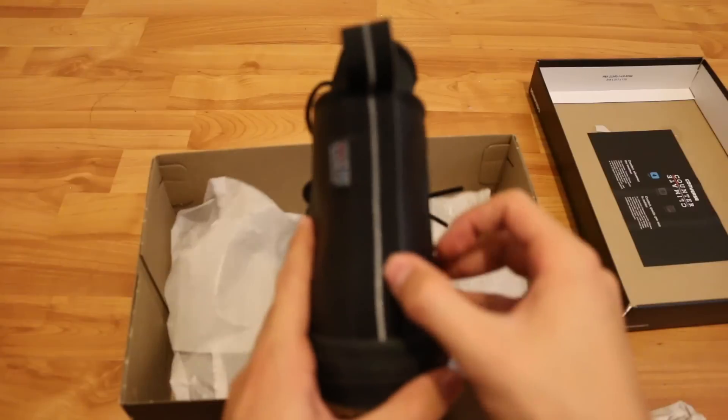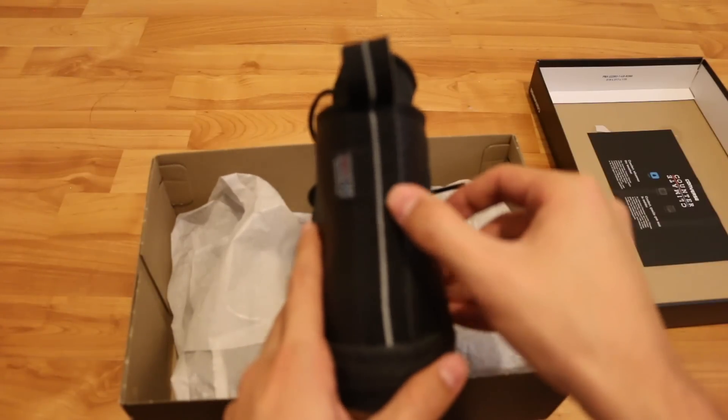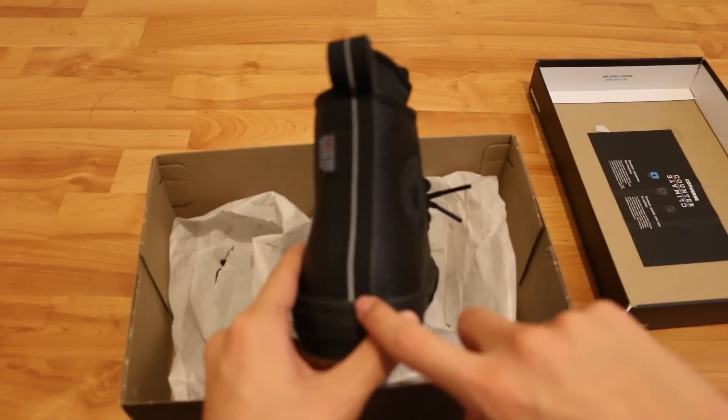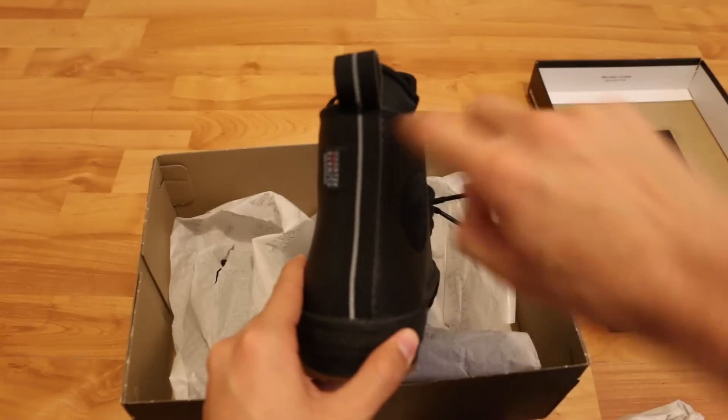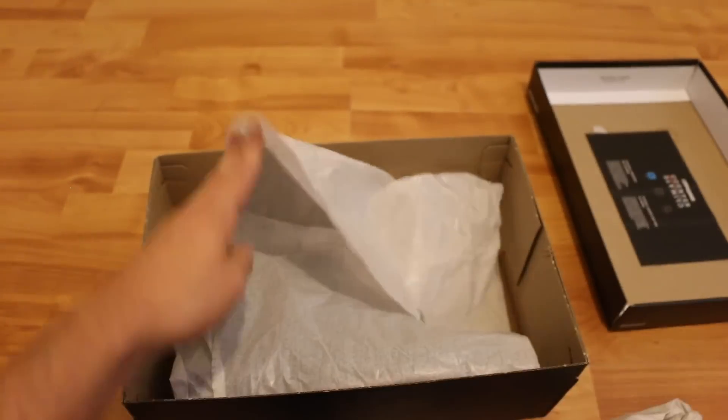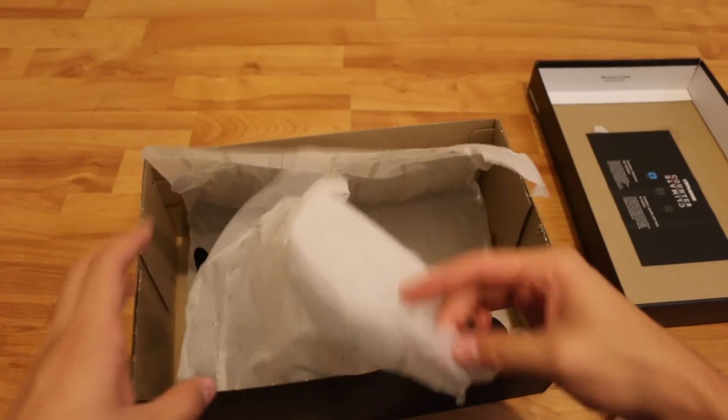It also has the 3M stripe down the line, so at nighttime if they take a picture of your shoe, it's just gonna be fully lit up silver — it'll look really, really cool. So let's take both of them out and get a closer look.